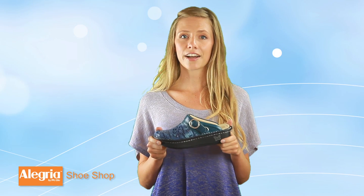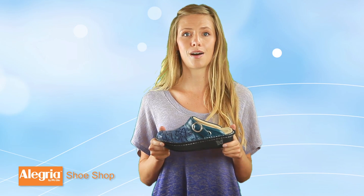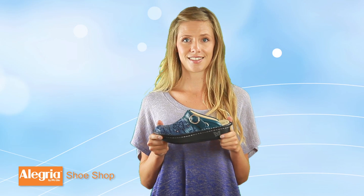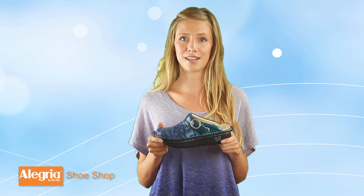The memory foam actually allows the insole to form to the bottom of your foot, molding to your sole and providing ultimate comfort for extra long days on your feet. The Seville is stain resistant, which is especially nice for those of you who happen to work around messy fluids.